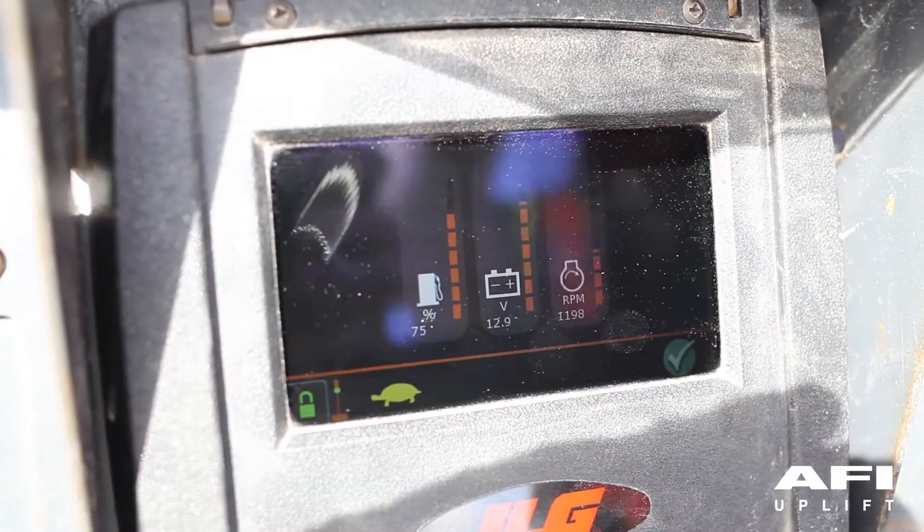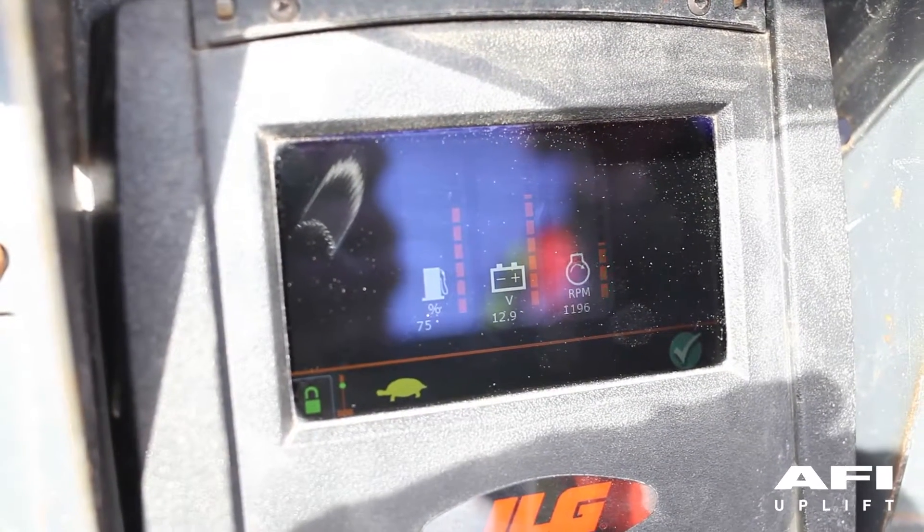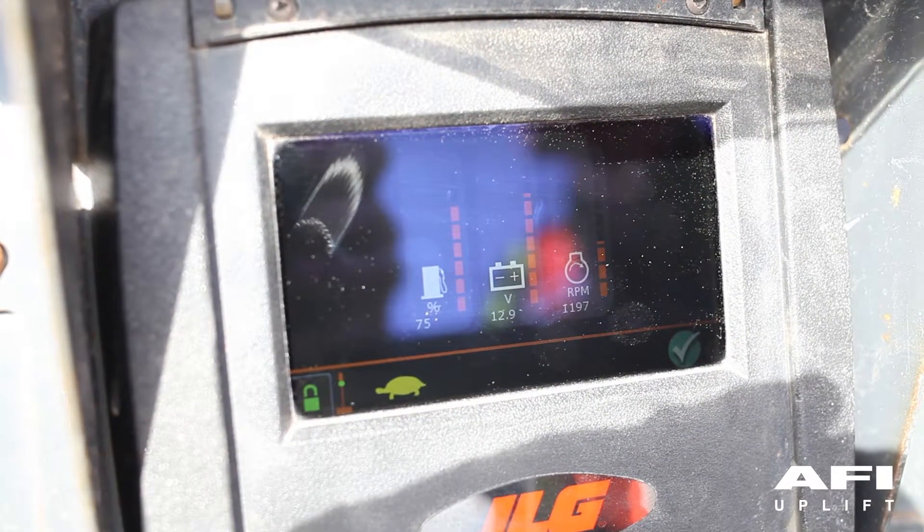The default screen appears after the boot screen if there are no faults present in the JLG control system. The display shows an indication of the fuel level, battery voltage, and engine RPM. In addition, a check mark in a green circle indicates there are no serviceable faults present.